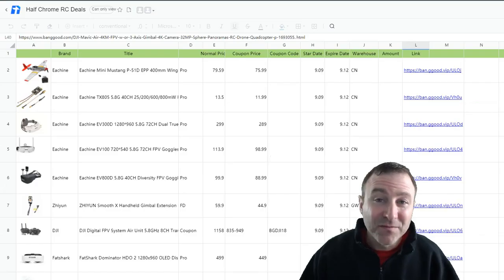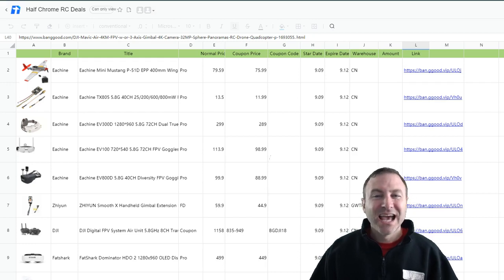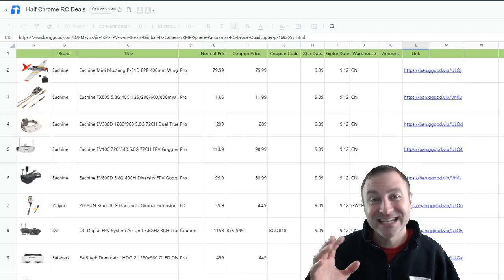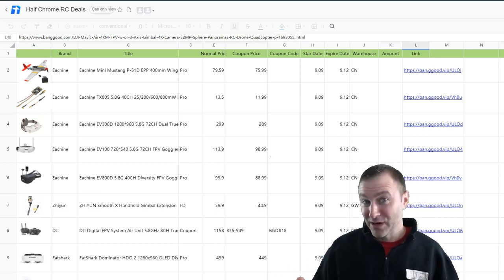If you're not familiar with Banggood, think of it as basically Chinese Amazon. They sell everything from electronics to fashion clothing, and it's always going to be at a discounted rate. Keep in mind most of these things are shipping from China, so it's going to take a little bit longer. That's the price you pay for lower prices.